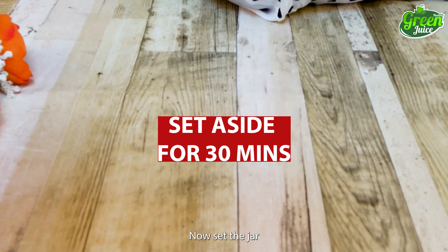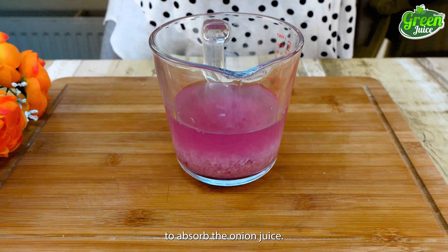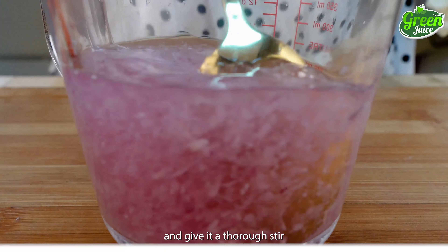Now set the jar aside for 30 minutes to allow the water to absorb the onion juice. After waiting 30 minutes, retrieve the jar and give it a thorough stir before moving on.